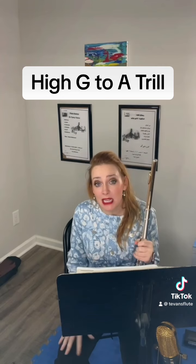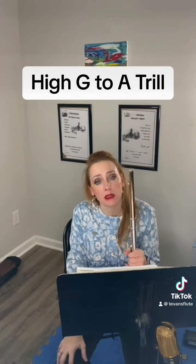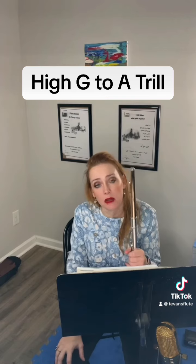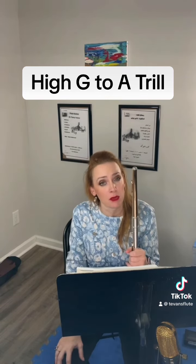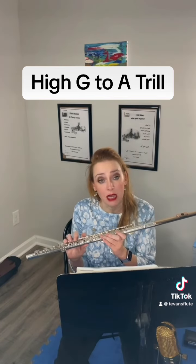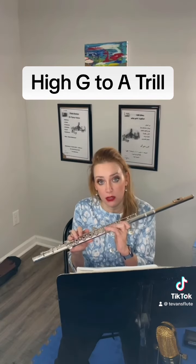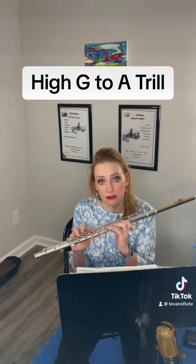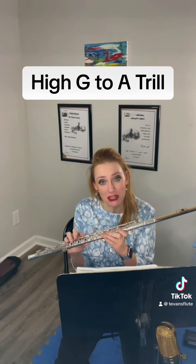It's not perfect, and there are some other options depending on your flute model, as they respond differently — but that's one that sometimes people are really confused about. So if you're trilling from high G to high A natural, try fingering a middle G, overblowing it so you get the harmonic, and trilling your left hand ring finger. Try it and let me know how it works.